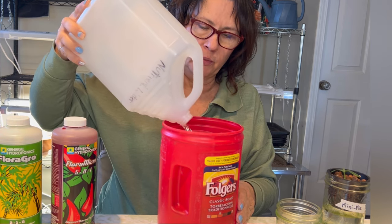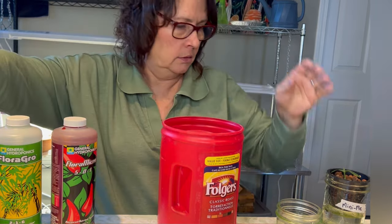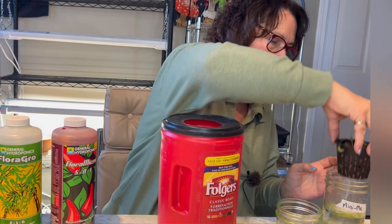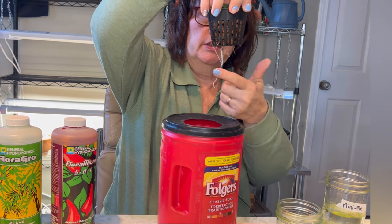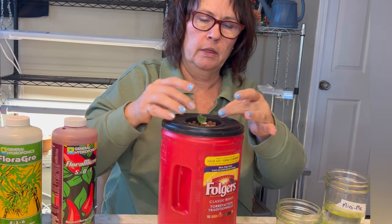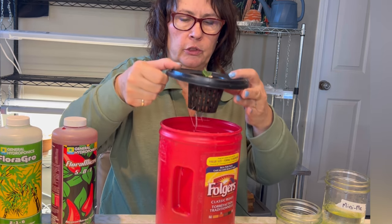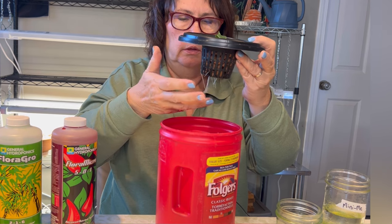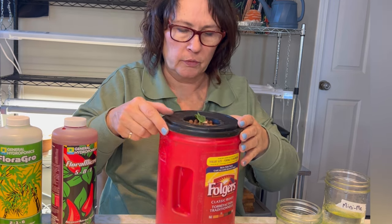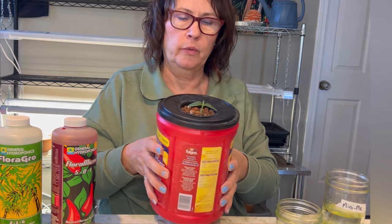Hopefully this four-liter batch will be enough for both of these containers. We'll just check and see if the roots are going to be able to reach that nutrient water. It's a pretty good size root there, so as long as one or two are able to reach the water I'll be happy with that. Yeah, I can see for sure that these roots are reaching that nutrient water, so this one is also ready to go.